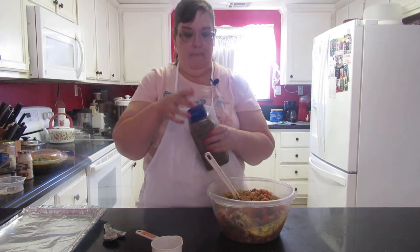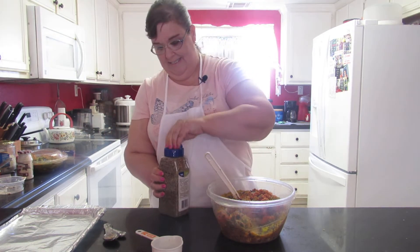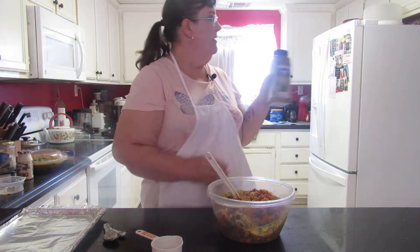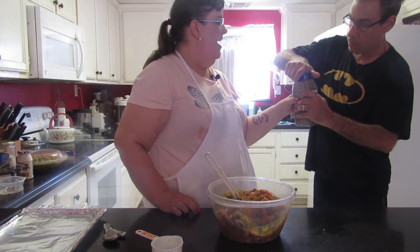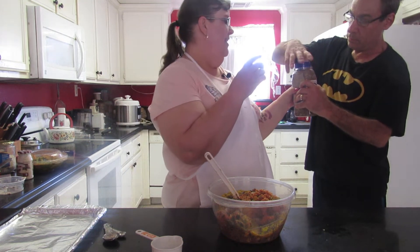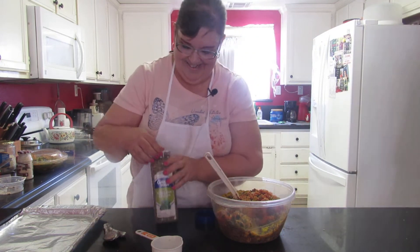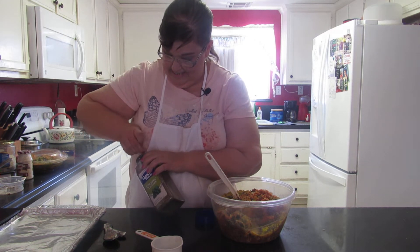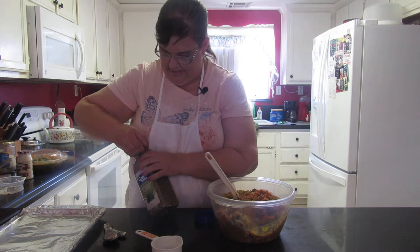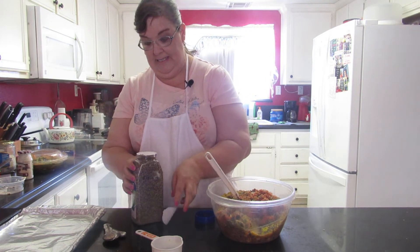I need to open this jar. Mike helped me open it - thank you! I could not open that thing. Then I pulled it open and it spilled - of course.